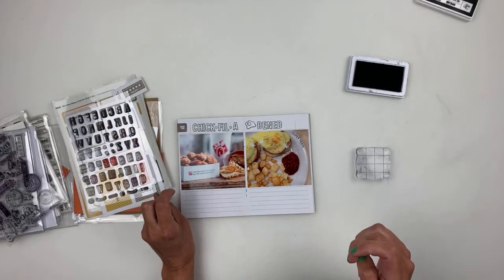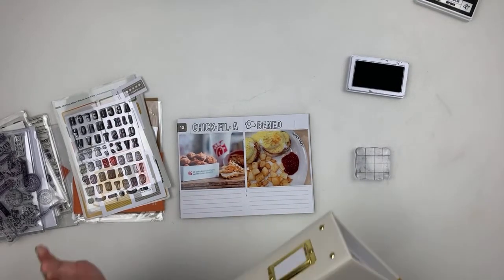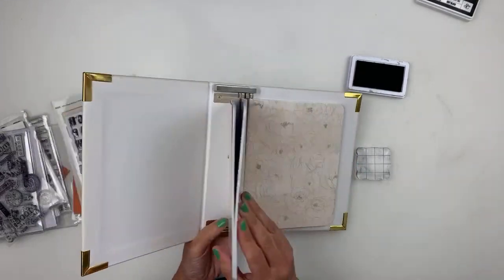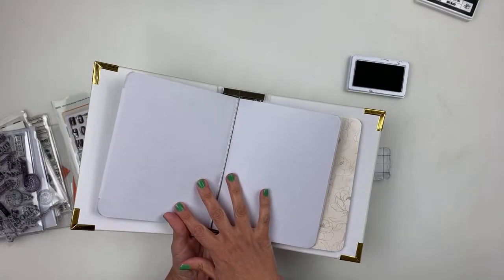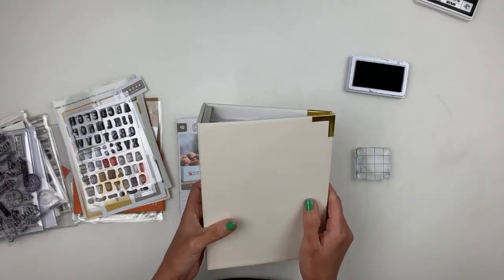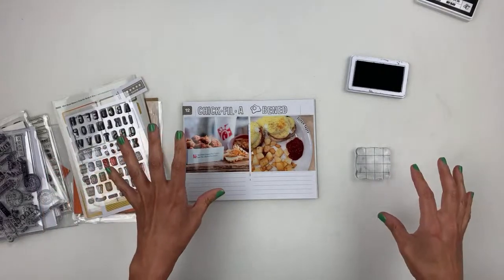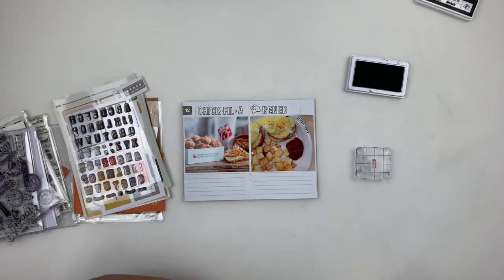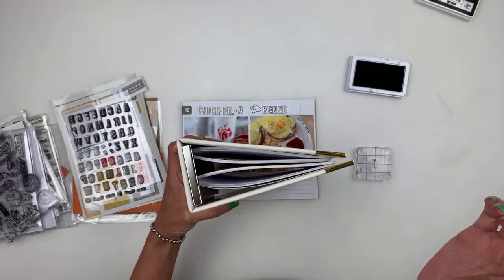Do you want to see what I got from Heidi Swapp? I bought the mini Storyline Chapters. When I knew they had the mini size — I think it's a 6x8 — I grabbed it. Look how cute the album is. I'll be totally using this very soon. I got it from Scrapbook.com. It's like a really beautiful off-white, and you get two notebooks with the album.